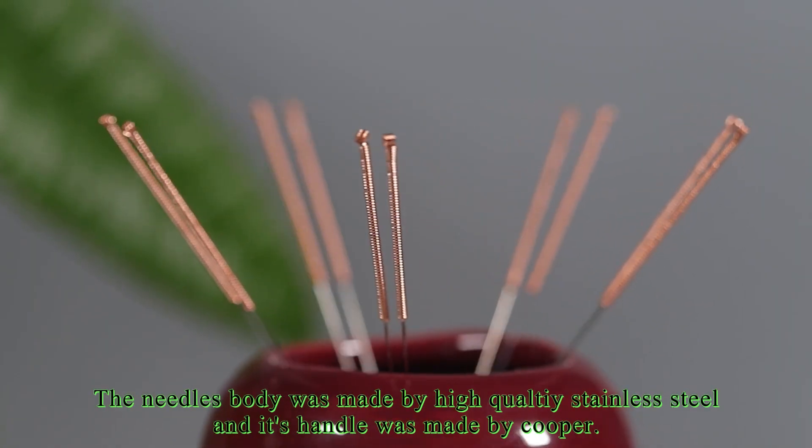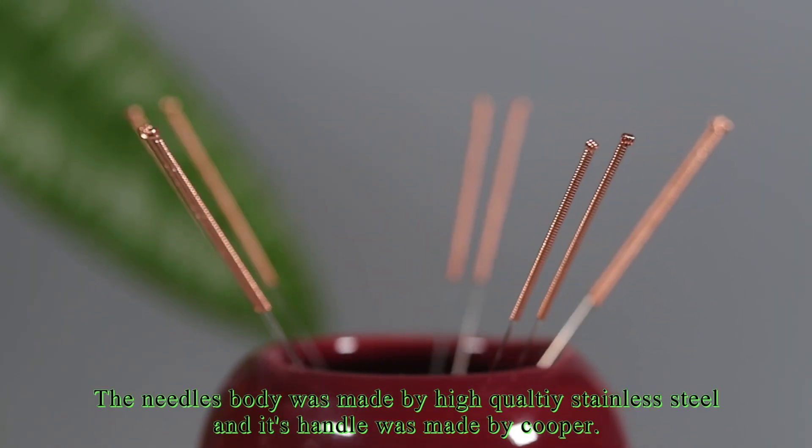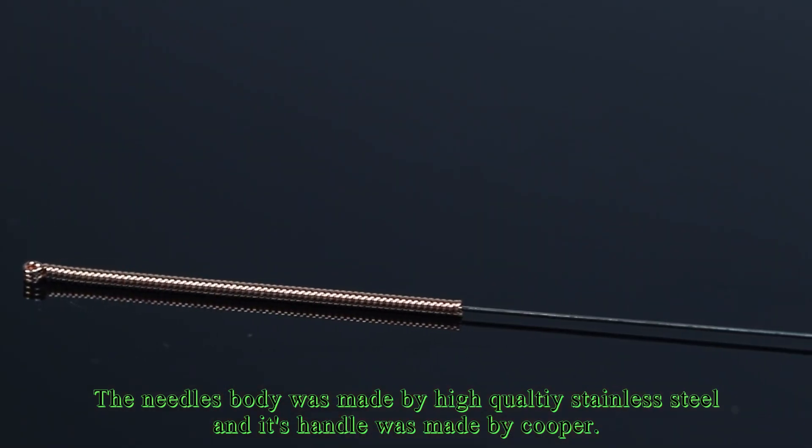The needle's body is made of high-quality stainless steel, and its handle is made of copper.